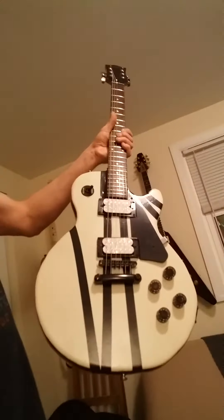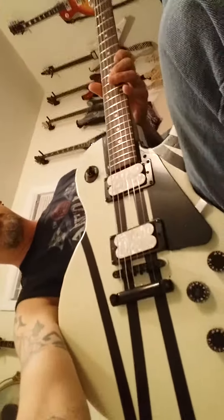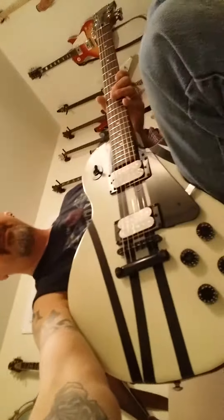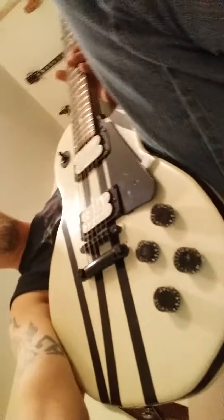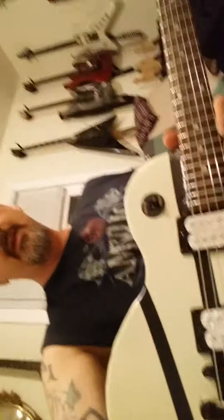I just got the electronics hooked up on it. Don't mind the shaky cam — it's snowing out here and I feel like crap. Got everything hooked up, the pickups and everything, intonation is good on it.